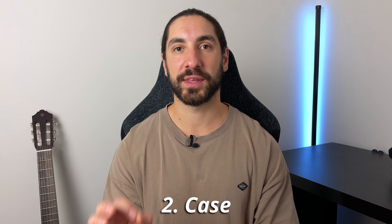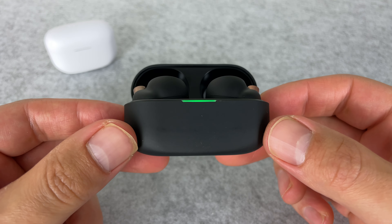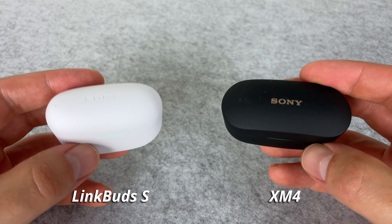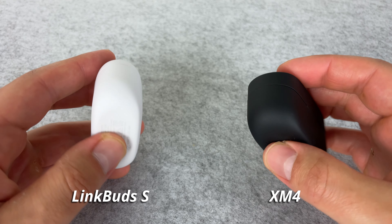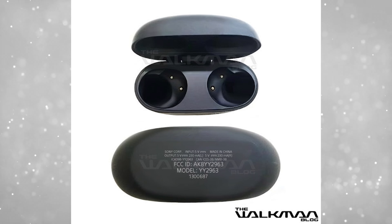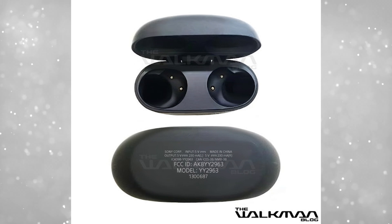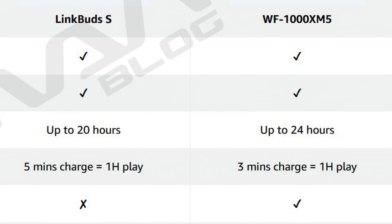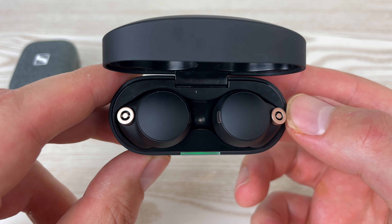Improvement number two is going to be with the case, mainly with the size of the case. The XM4 case is pretty compact, but compared to cases like the AirPods Pro 2 and OnePlus Buds Pro 2, they're a lot thinner — the XM4 case is still a little bit chunky. It does look like they're going to retain 24 hours of total battery life, but a pretty big upgrade is going to be with the fast charge. With just three minutes of the buds in the case you get one hour's playback, compared to most earbuds that require five minutes to give you an hour's playback. It doesn't seem like much, but it's almost twice as good — nine minutes in the case gives you three hours of playback, which will be industry leading.